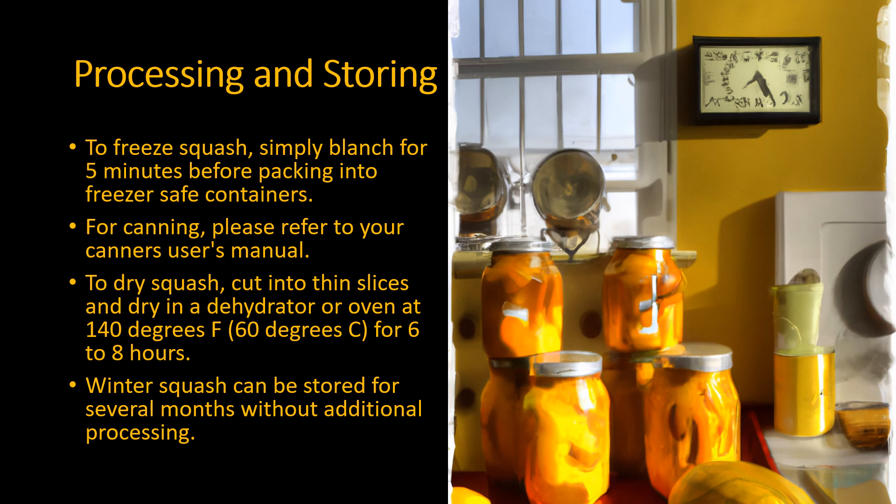To dry squash, cut into thin slices and dry in a dehydrator or oven at 140 degrees Fahrenheit for six to eight hours. Winter squash can be stored for several months without additional processing.